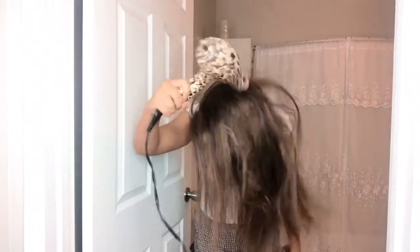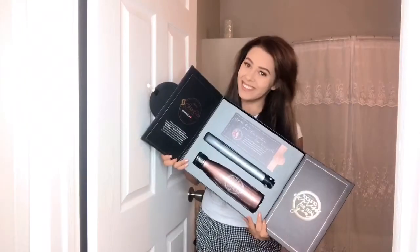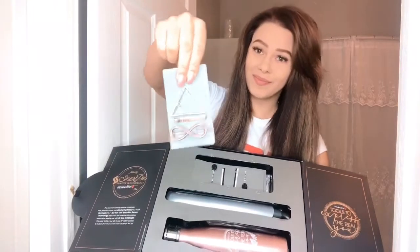Hey y'all, today I'm gonna show you how I straighten and curl my hair with a flat iron. This video is sponsored by Remington and we're using the Pro one-inch flat iron with Smart Pro Sensor technology.